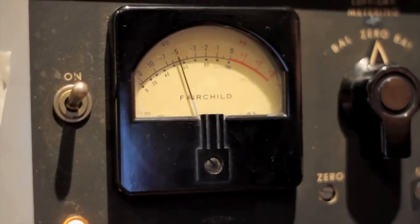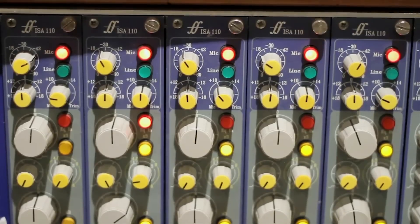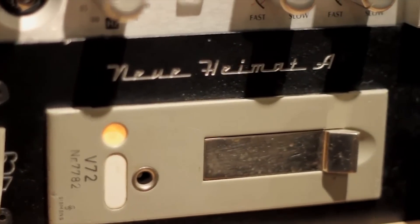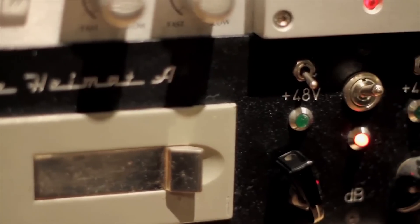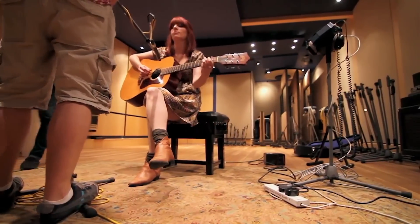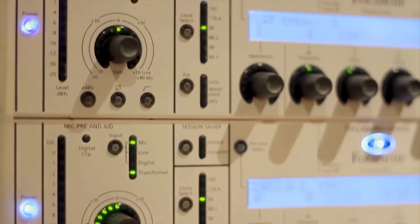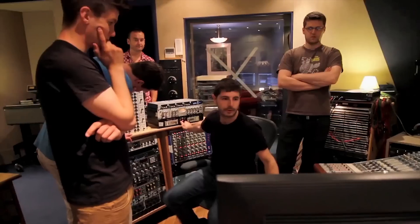Today we're at Snap Studios in North London, surrounded by absolutely wonderful classic gear. We've got ISA 110 racks from the original Metropolis board, a beautiful Neve console behind us, an API 312, an original Fairchild 670 in the corner, and one of a pair of Telefunken V72s. My name's Marco Pasquarello, and I manage Snap Studios in North London.